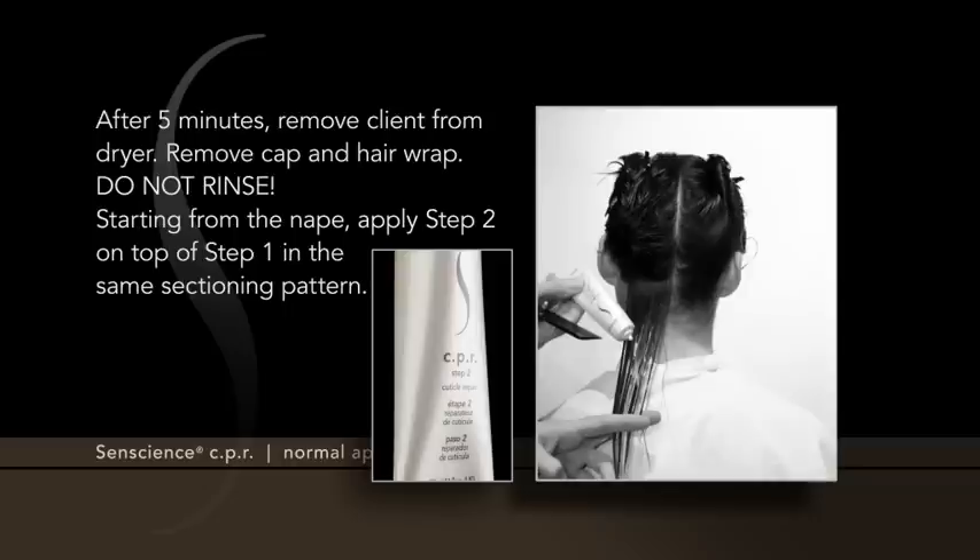After 5 minutes, remove the client from the dryer. Remove cap and hair wrap. Do not rinse. Starting from the nape, apply Step 2 on top of Step 1 in the same sectioning pattern.